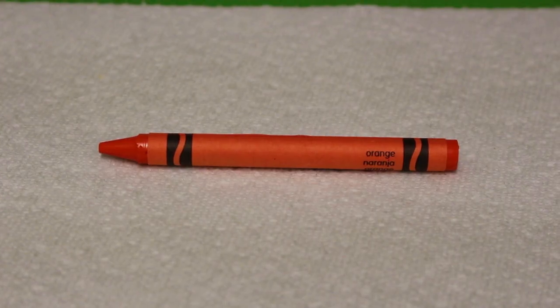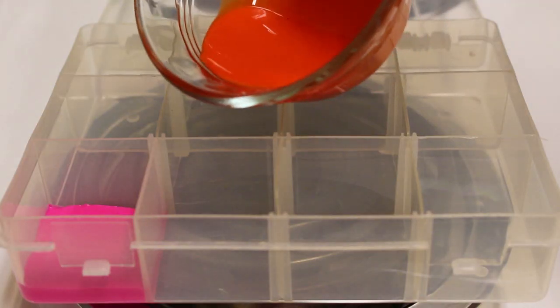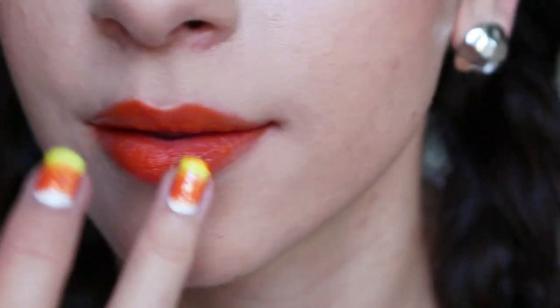This is what the pink looks like. I went for a sheer look, but of course you can go for an opaque look if you want a deeper, richer result. This is what the orange looks like — this one is my favorite.